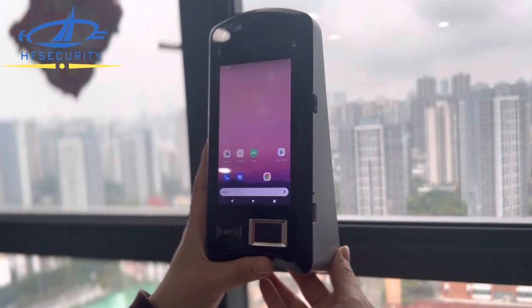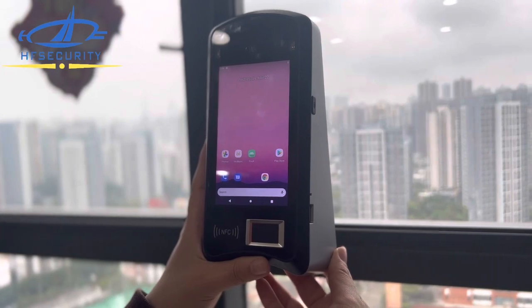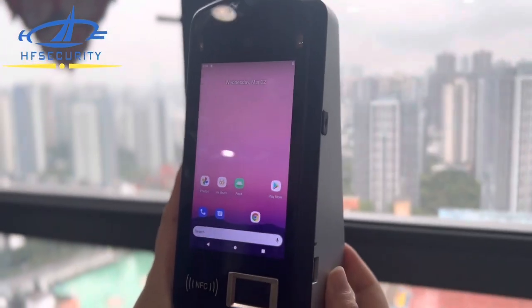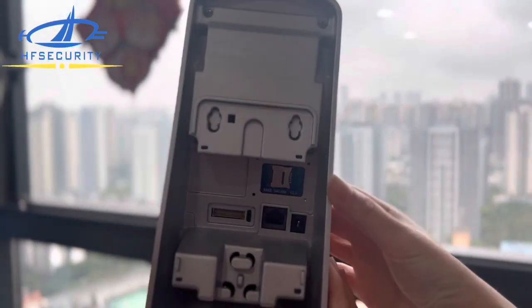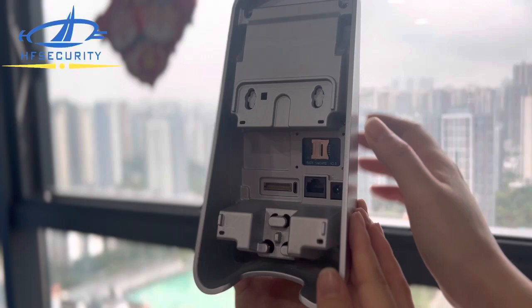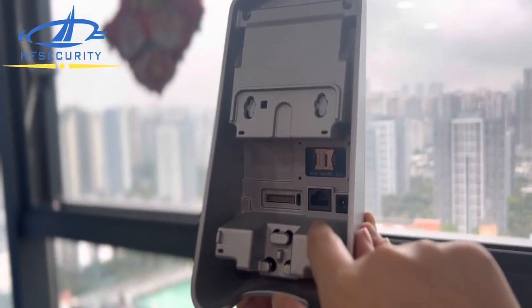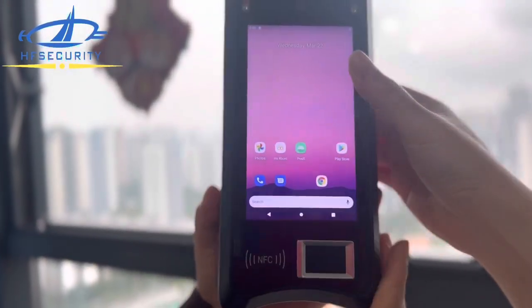Hello, this is our HF Security newest time attendance and access control device. It's very powerful. Firstly, let's see the appearance — you can see the details, it's very beautiful and stylish. It also supports access control. There is an interface on this side, and this is the DC charger.